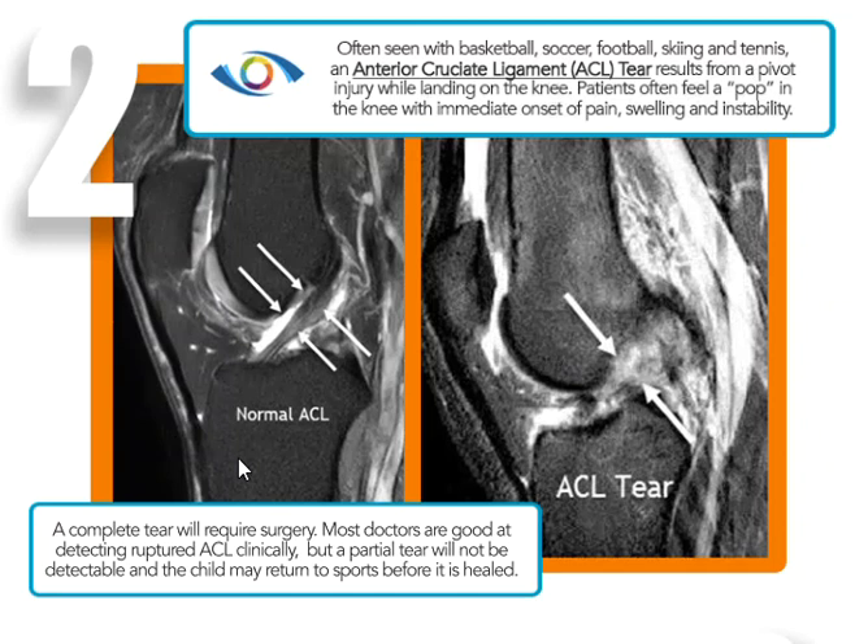Sometimes patients can have really high-grade partial tears, and on physical examination the surgeon will push the tibia forward and it will stop in normal position because some of the fibers are intact, but it's very weak and limited. They should stay off sports till they heal. So it can again be very helpful to have the MRI to know what to do and make a good decision.